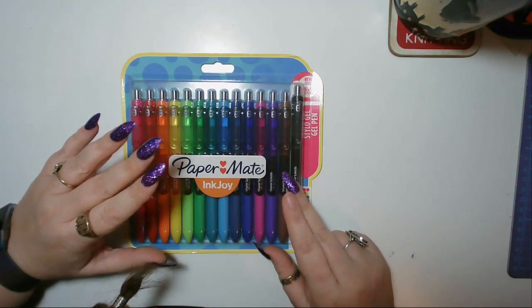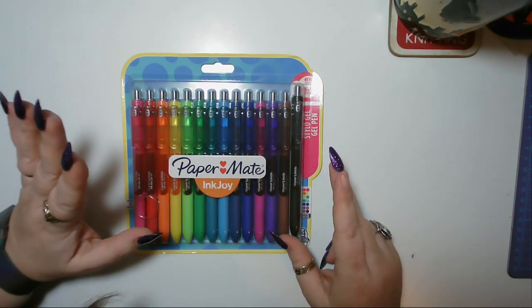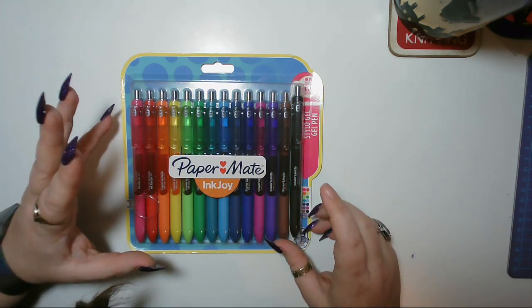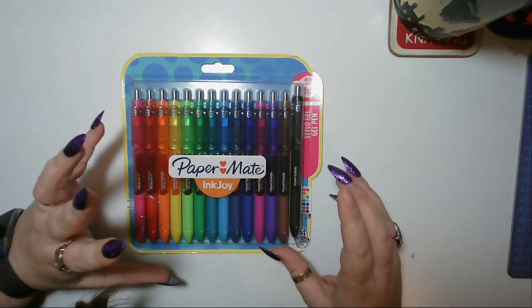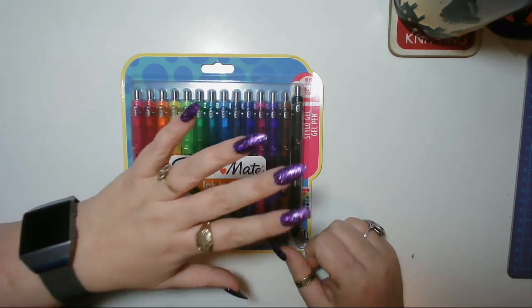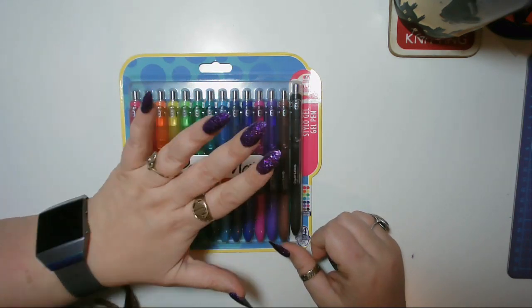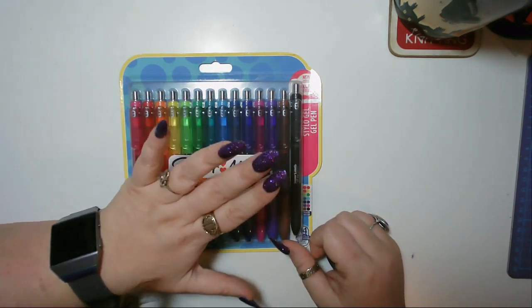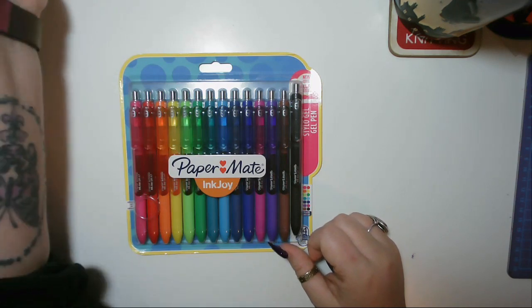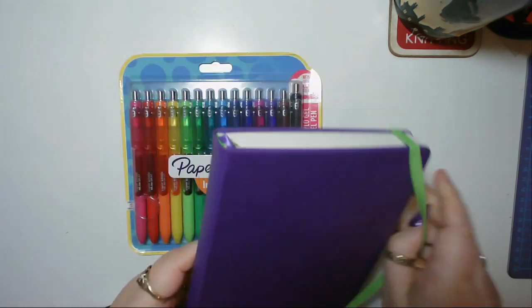This will be perfect because I use around 14 pens in my color coding system - check out my how I color code video in the cards. It would be helpful to have this many pens because I don't really like to use my fine liners. So I'm going to open these and swatch them in my Scribbles That Matter collections journal.